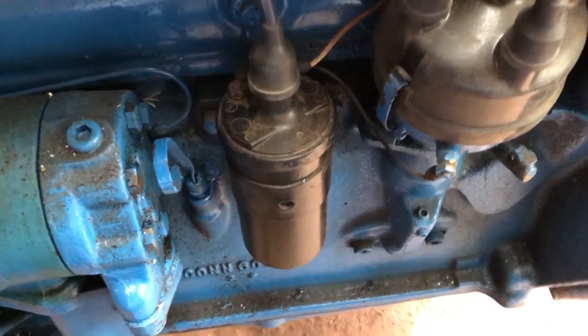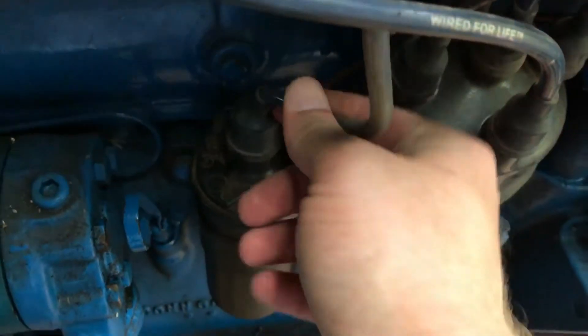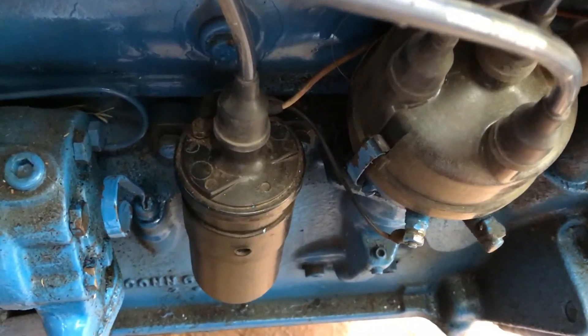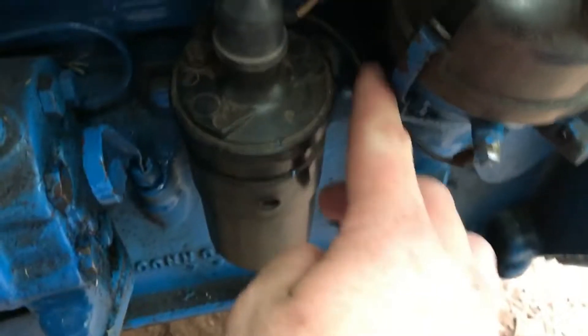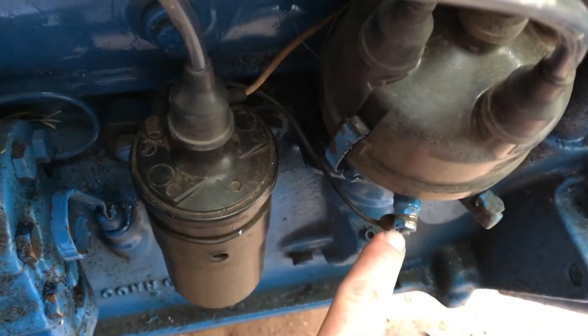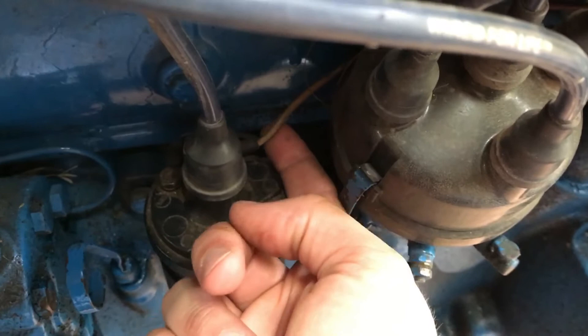First, before you take anything loose, you want to look at your terminals. It's got three terminals: you have your main one that goes to the center of the distributor cap, you've got fire that goes from the coil terminal to the distributor for your condenser, and then you've got one wire that goes back to your ignition switch.